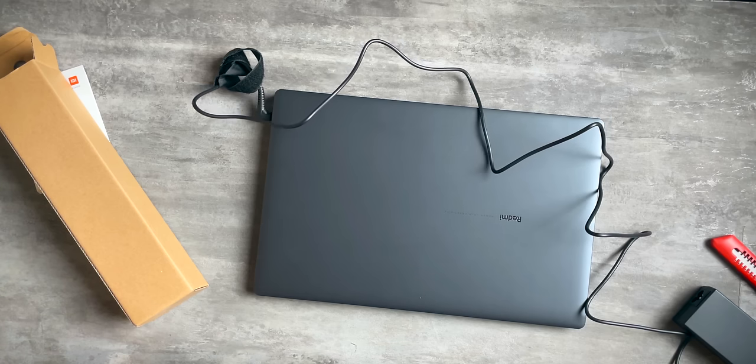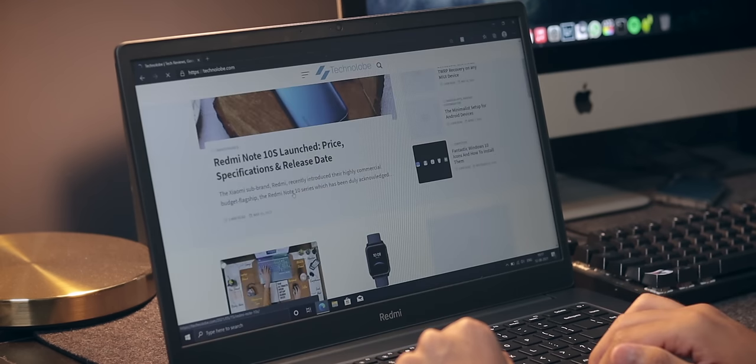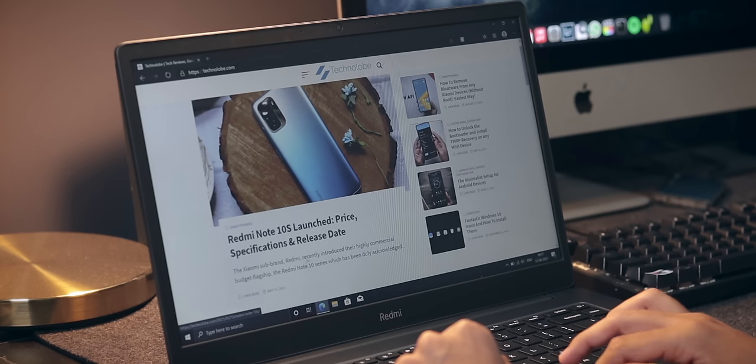Now, while we're on the subject of charging, what about battery life? The battery life of this laptop has been surprisingly good. For all the basic work out there, the battery life is actually very good. I am not disappointed with the battery life at all.